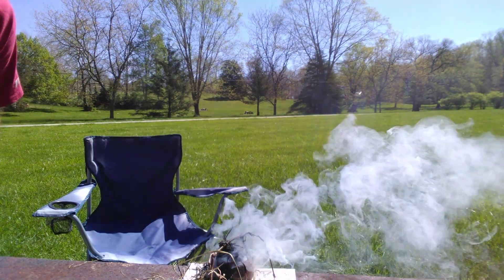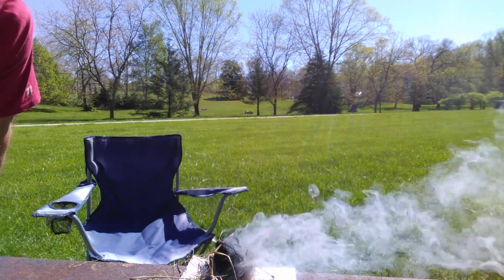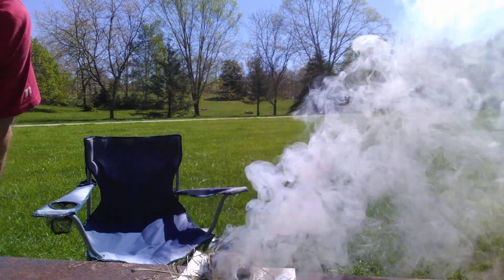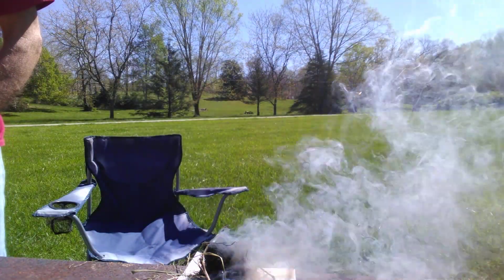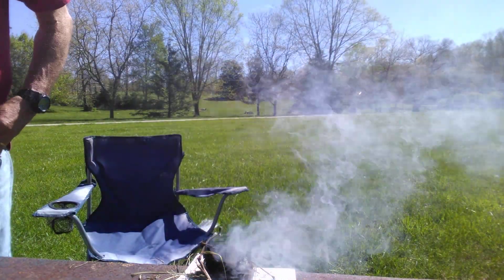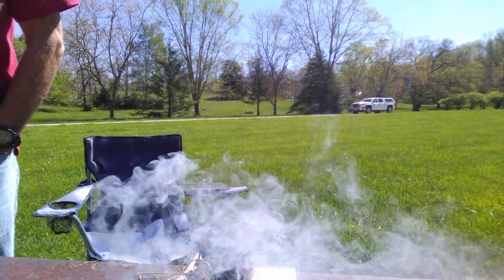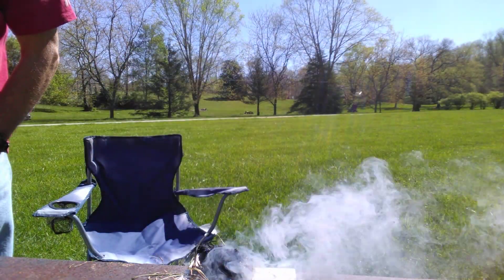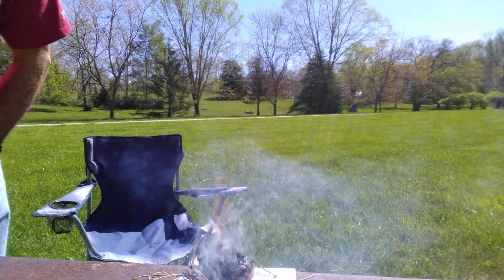Now the sugar in the Nutella mixed with the potassium nitrate of the stump remover is what helps this to burn. So it's pretty inexpensive to make, and as you can see it burns for a really long time.